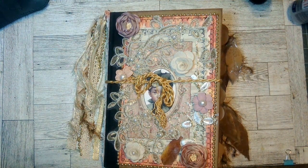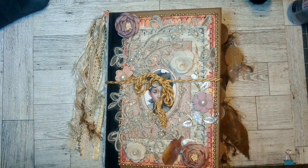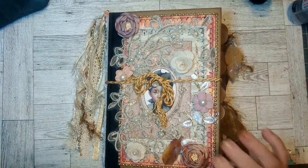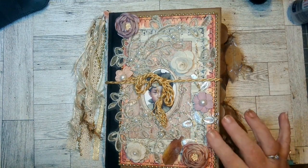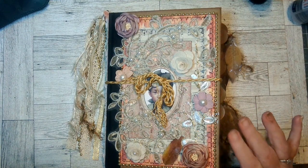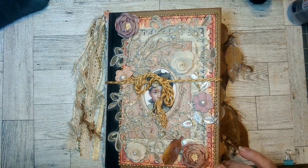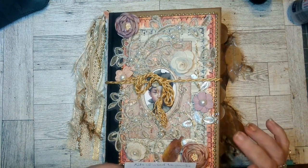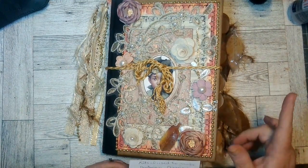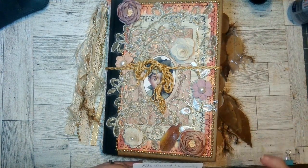Hello everybody, this is Naomi. I'm showing my Autumn Arrived altered book. I was doing this with Linedotarrow — she put out the kit for this and walked us through the whole process of altering an actual book, putting pages in, folds and stuff like that. So this is my interpretation of that. I used her Autumn Arrived kit, her Autumn Wonder kit, and Autumn Breeze kit from Linedotarrow.